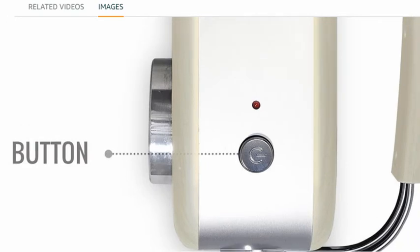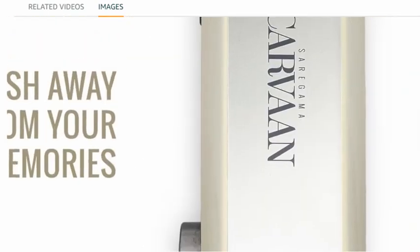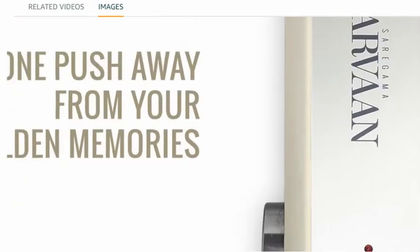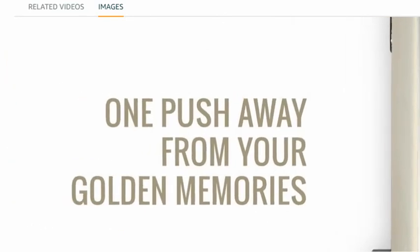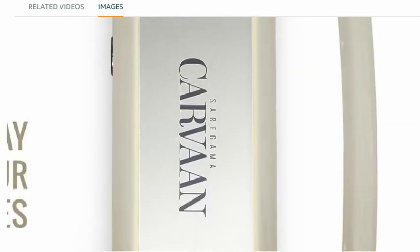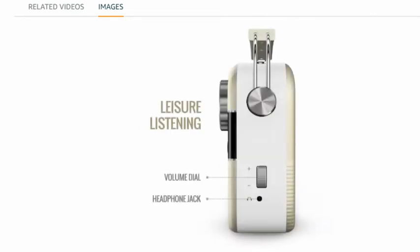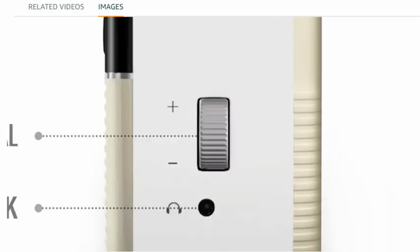Look here — we see a power button, and it's one push away from your golden memories. You can also see a handle holder. Let's move to another picture.